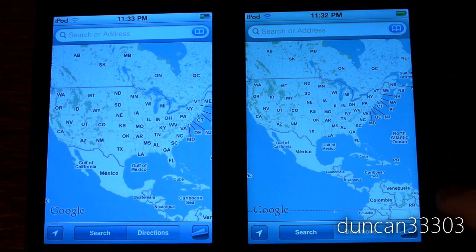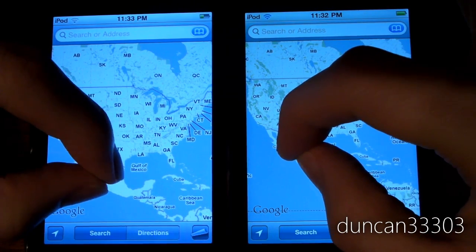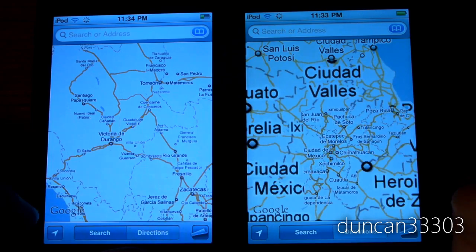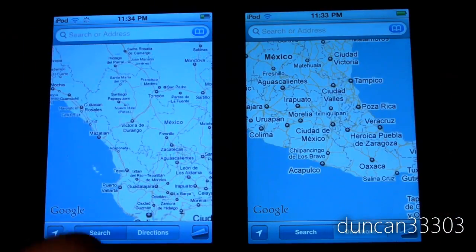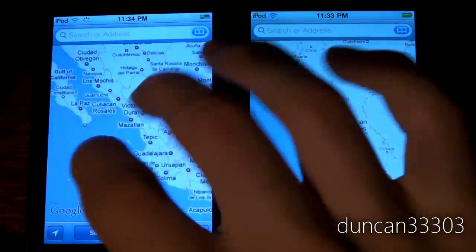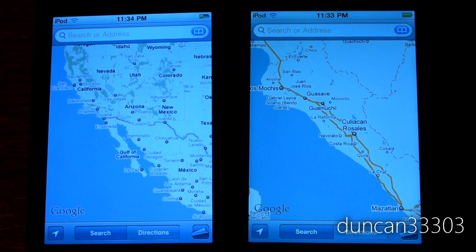Now let's look at the Maps application. Zooming in on Mexico at the same time — you can see there's a huge difference. The iPod Touch 4th generation has almost twice as fast a processor, and in Maps you can just start zooming and scrolling with no slowdown. When doing the same on the iPod Touch 2nd generation, there's noticeable choppiness that simply doesn't exist on the 4th generation. Pretty much any test I ran, the iPod Touch 4th generation was considerably faster.